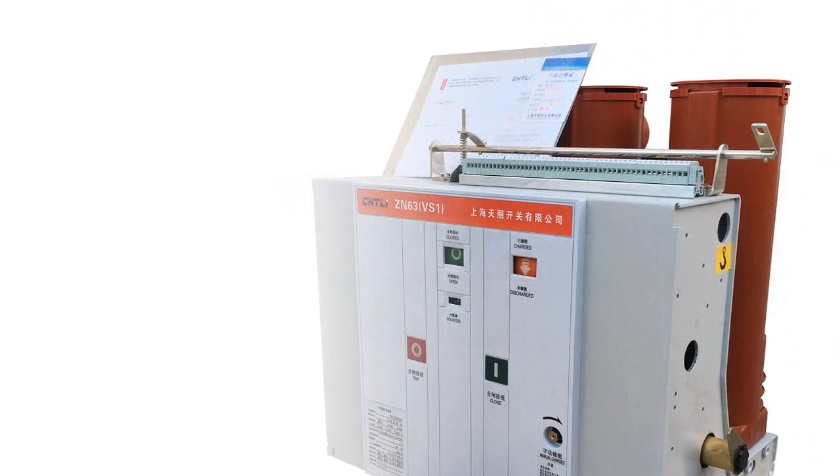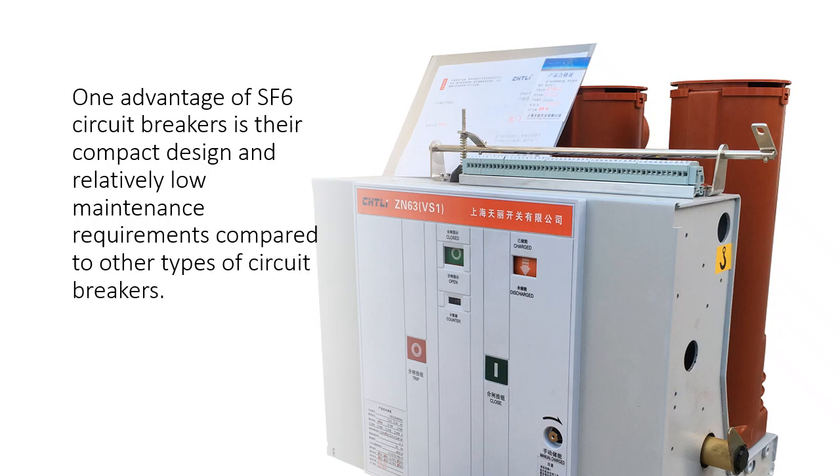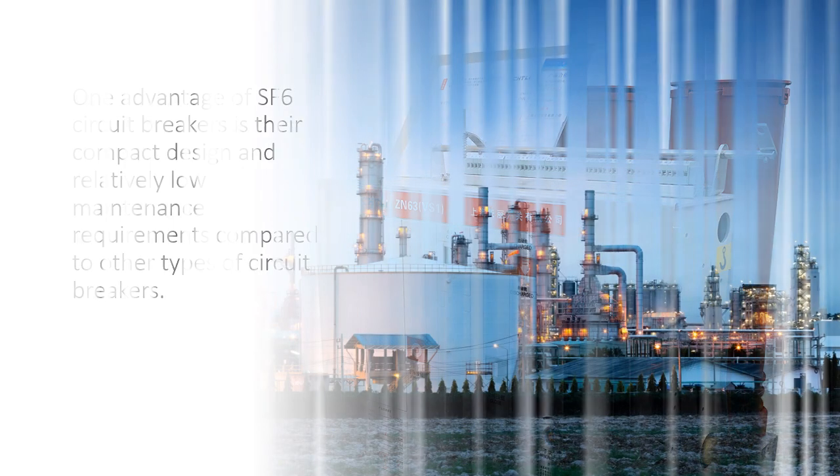One advantage of SF6 circuit breakers is their compact design and relatively low maintenance requirements compared to other types of circuit breakers.